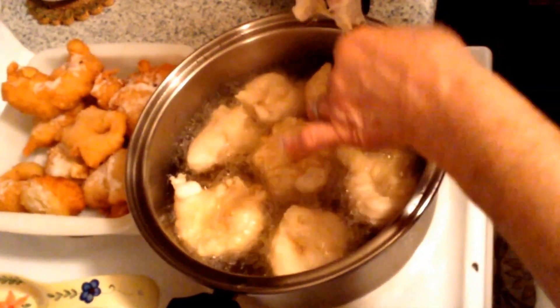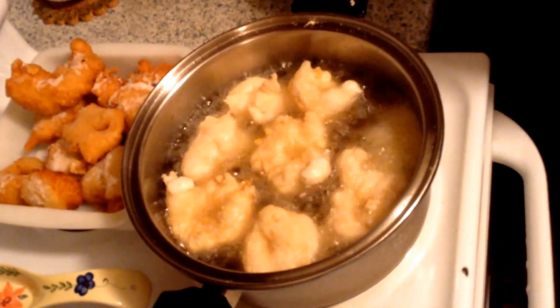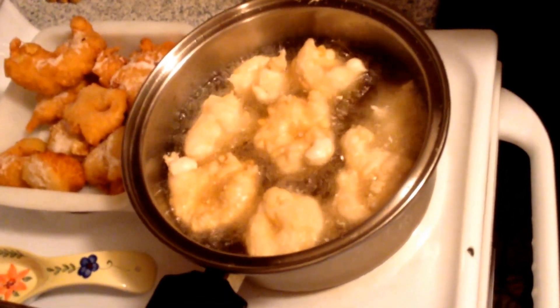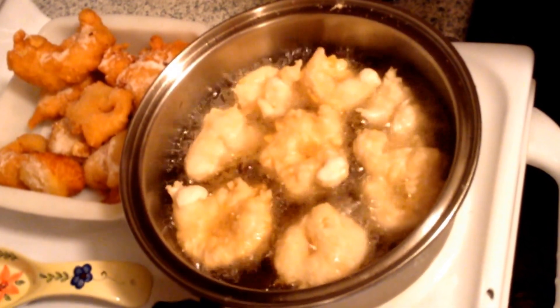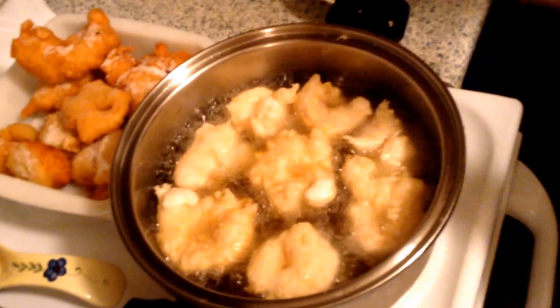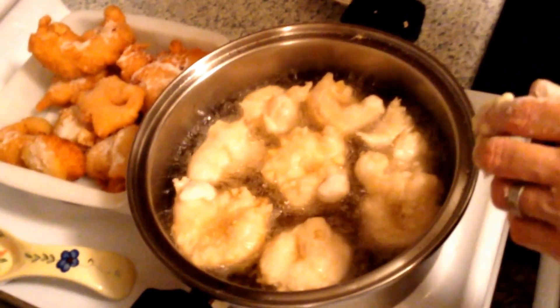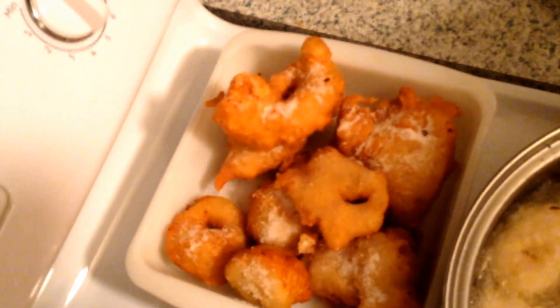And how long does it take to fry? Around five minutes. About five minutes, if you have a pot full. And then when you're done, you pull them out and they look like this. And you then have the option of applying sugar, which looks like that. Now we're going to have a tea and we eat that with the sugar.